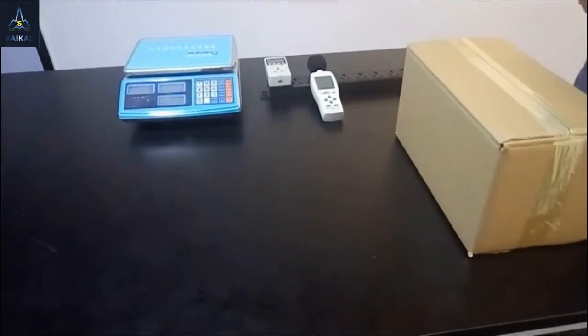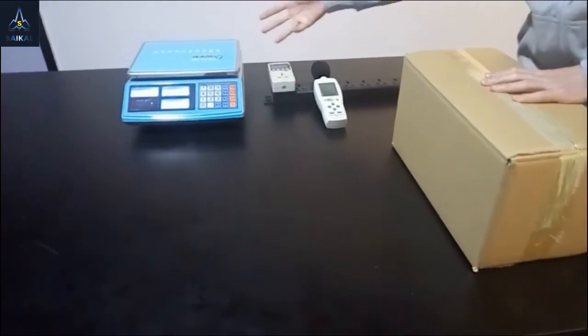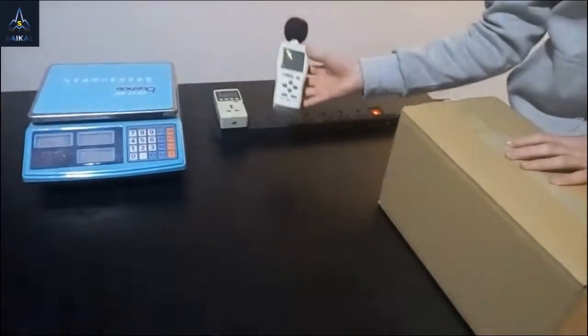Hello guys, thanks for watching the Biker Giant installation guide video. We have three devices for testing: an electronic scale, a power consumption tester, and a noise tester.